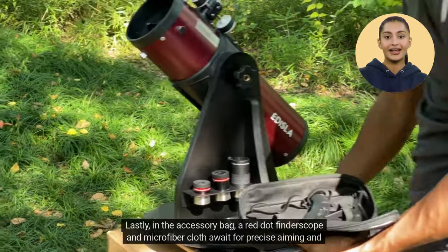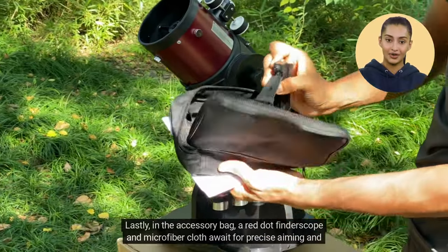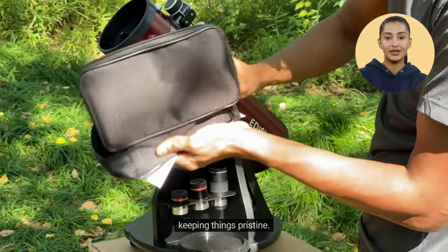Lastly, in the accessory bag, a red dot finder scope and microfiber cloth await for precise aiming and keeping things pristine.